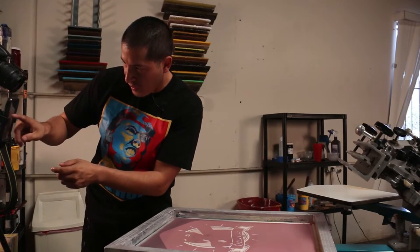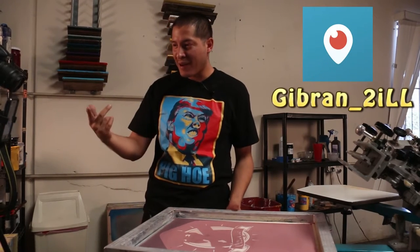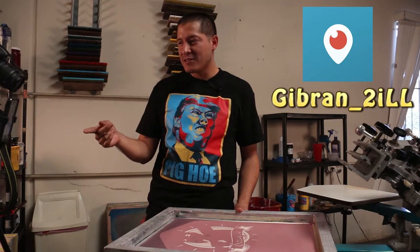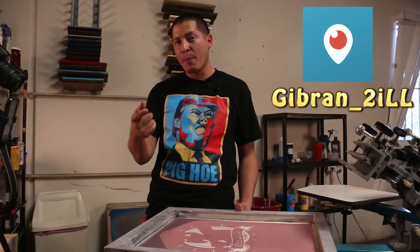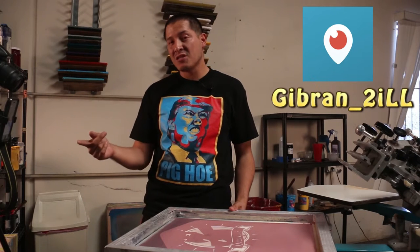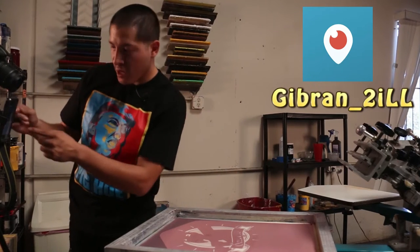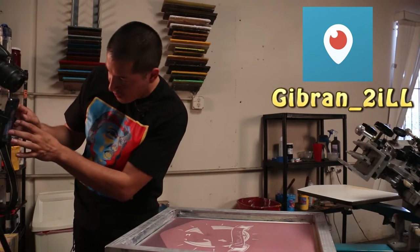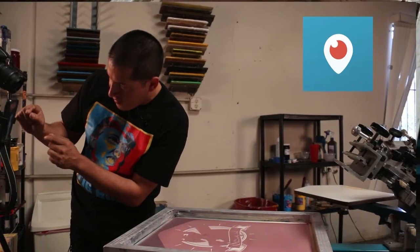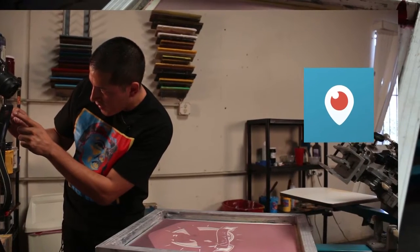I'm also going to record this on Periscope, so if you guys want to see stuff I don't put up on YouTube, you can ask me questions there — more personal ones. I might put up some motivational stuff on there too.